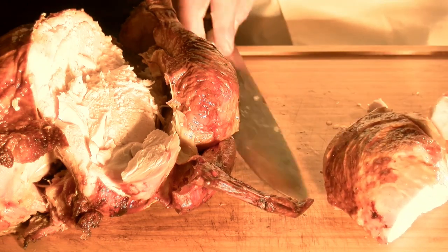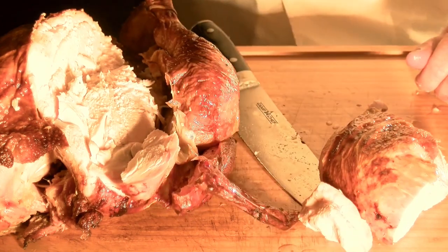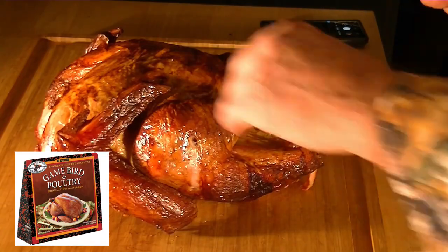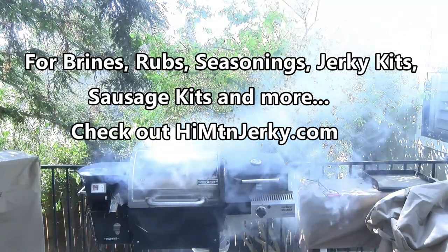Take a slice and notice how juicy and delicious it is. Brine it, cook it, and rest it in a cooler for a couple of hours — your turkey will be perfectly moist and ready to serve when the green bean casserole is ready.